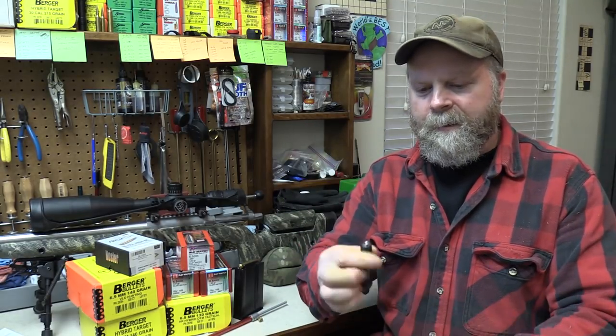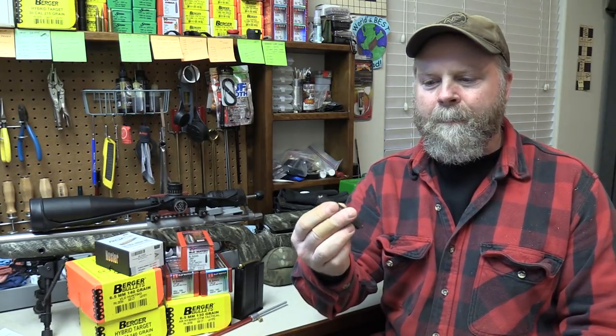Let's back up a step and address a couple of questions I got from the first video. One of them was: do I do anything at all with the primer pockets on the brass? I have a tool — it's this cool little double-end deal. One has a large rifle and one has a small rifle cutter in them and they're adjustable, but I don't remember the brand of this.